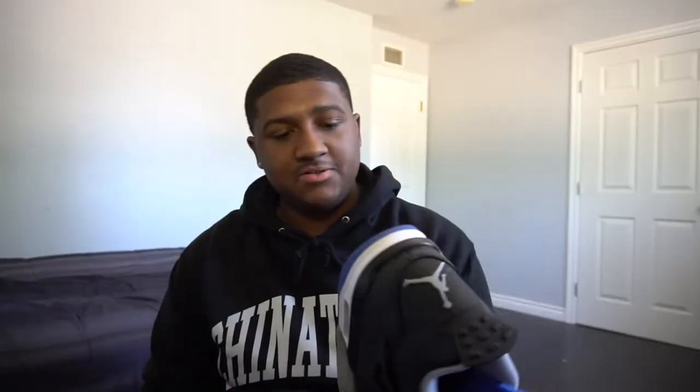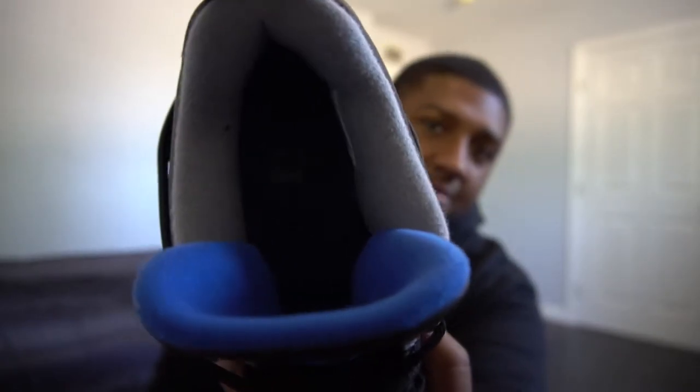Not too bad on the bottom. Inside you can see there's still the tag — 10.5. It also has the Jordan Jumpman logo, same with the other shoe. Really great condition overall. Like I said, it really just smells like weed honestly — I pulled it straight out the box and I was like, this is a loud pack, it's going crazy. I don't know what he was doing in these.